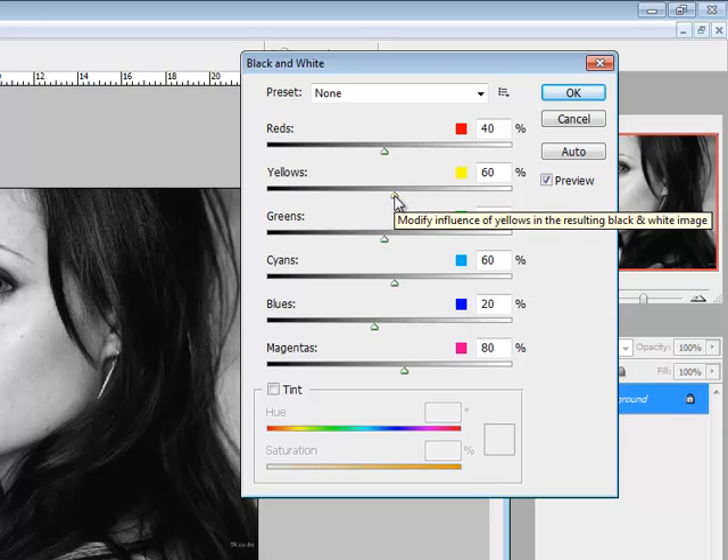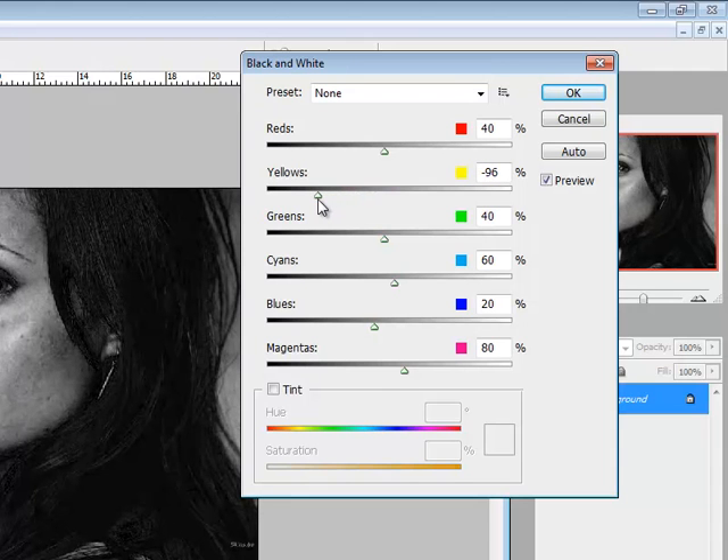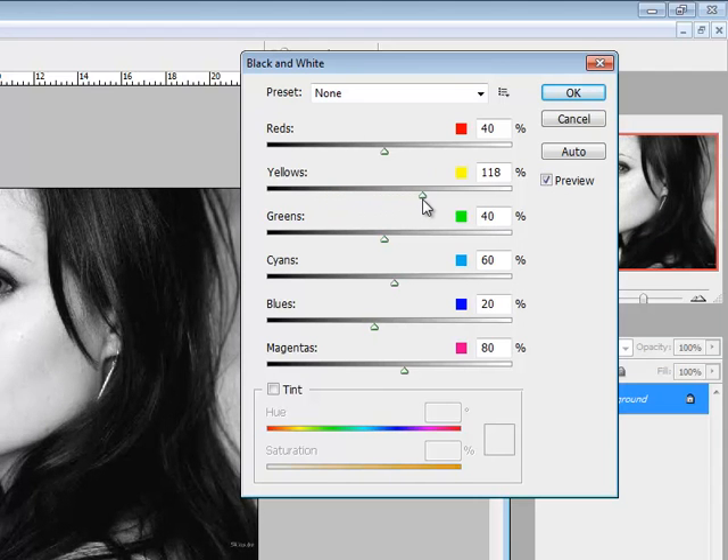If I take the yellow slider and go to the left, it goes more towards the dark side. If I go to the right, it pulls more light tones out of those yellows in the photograph. I can pick somewhere in between that still gives good definition in her cheeks and under her eyes, but still has good contrast from her hair and the background.